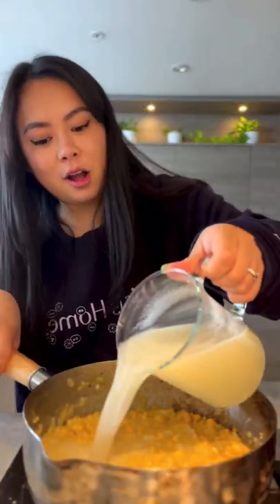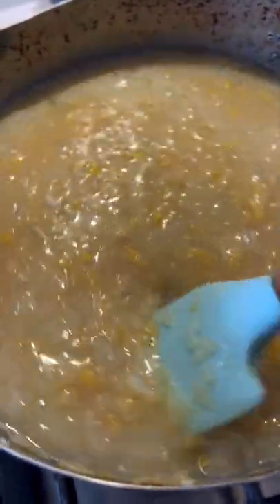Add chicken stock or vegetable stock, simmer for another 2-3 minutes. Then add the soup into a blender and blend until smooth.